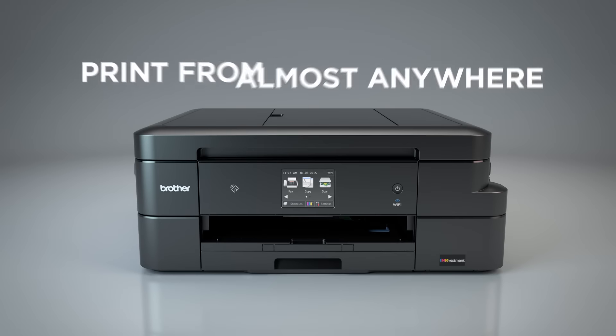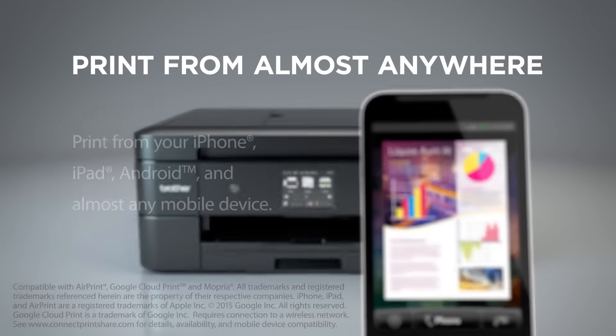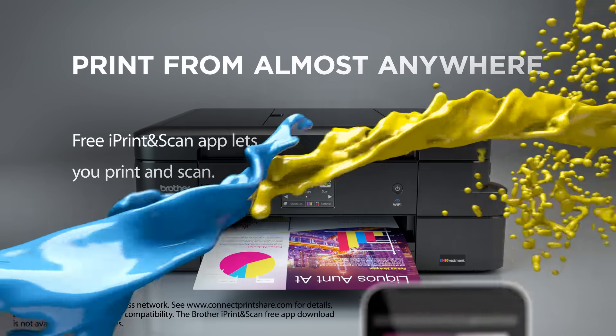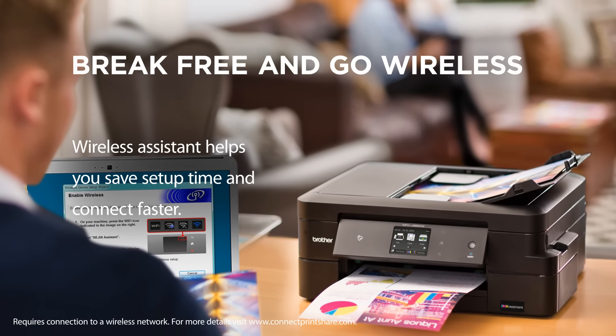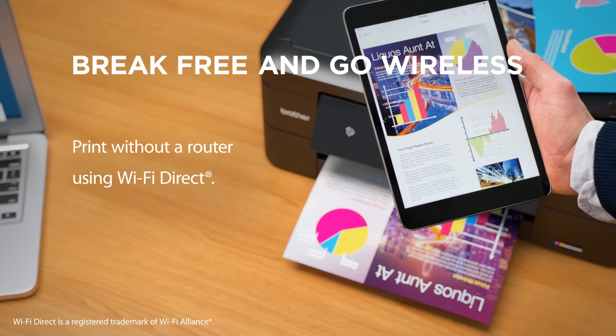Print from almost anywhere — smartphone, tablet, laptop, and desktop computer. The free Brother iPrint and Scan app lets you print, scan, and takes your business mobile. Enjoy the freedom of wireless connectivity. Brother helps you through the easy setup: just follow the wireless assistant and you'll be connected in no time. And no router needed with Wi-Fi Direct.